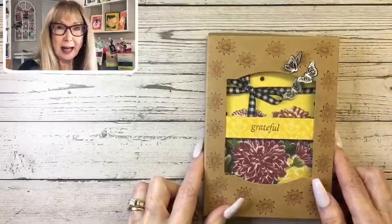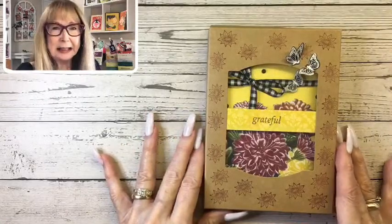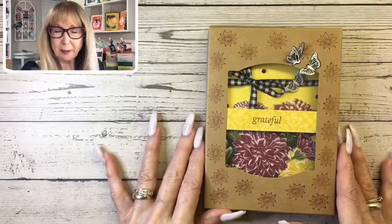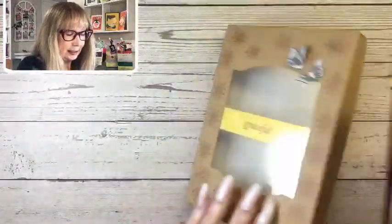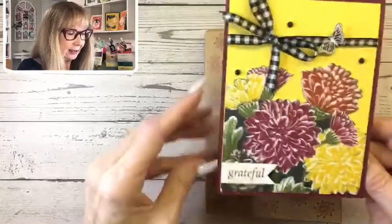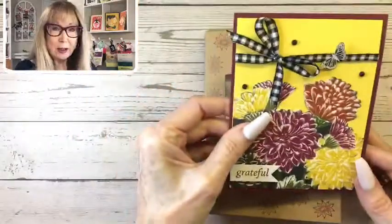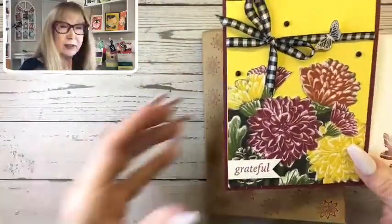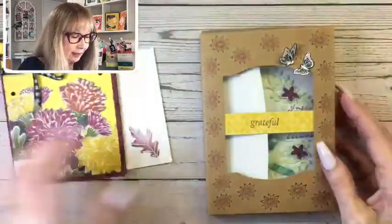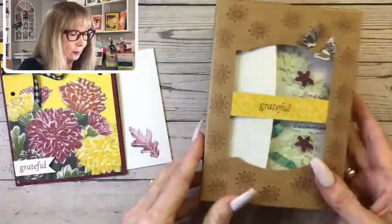Today we are going to make a fall thank-you card — it's just a thank you. Everywhere people need thank-you cards and thank-you gifts. We're going to make a pretty easy thank-you card, show you how to make it from designer series paper with a few special techniques, and then we're going to make a gift box from craft boxes that Stampin' Up! has and decorate it.